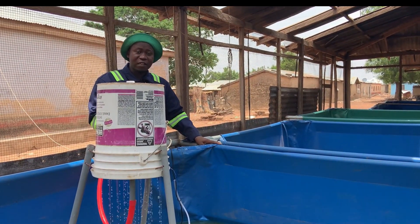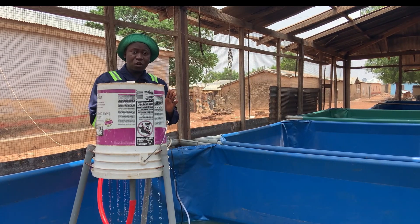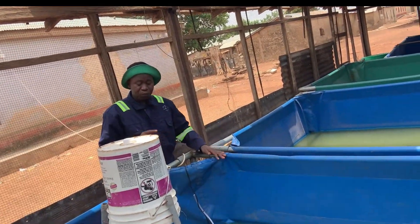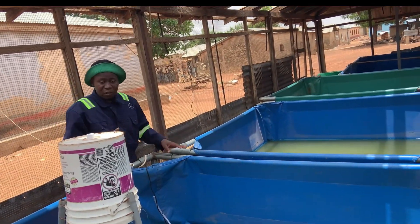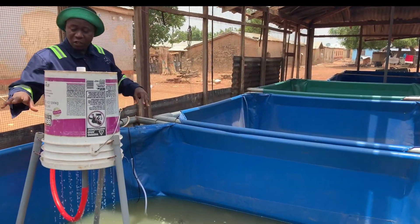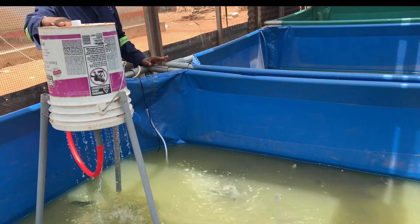So in order to avoid that, if each pond has its own system, then there will be no issue of disease being transferred to other ponds. But in this system, that's what we are trying to do. We use a big PVC pipe that's 2 inch and we connect it at the end. And then all these ponds are connected to that one. So for now, this is what we are filtering.